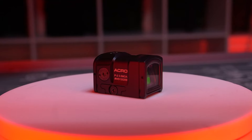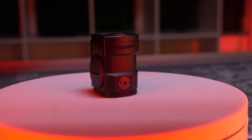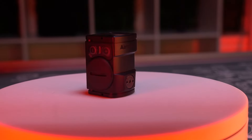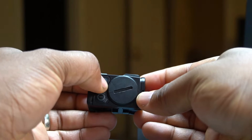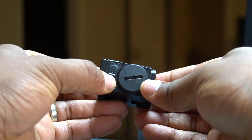So this is the Aimpoint Acro P2 — it's 3.5 MOA. This is the new redesign. The first version had really, really bad battery life; the battery would only last about two to three weeks. They've done some changes on the outside as well, with different buttons here to increase and decrease the brightness level.